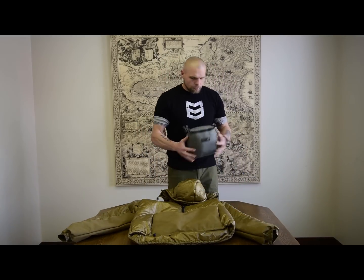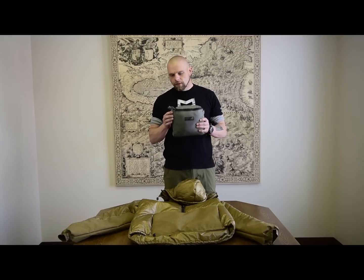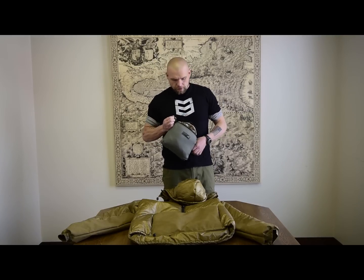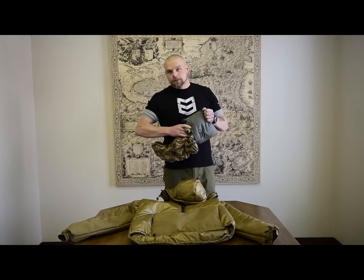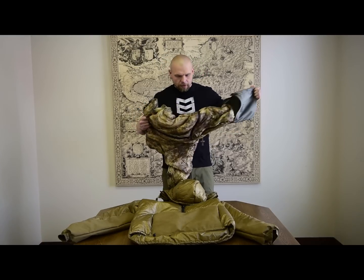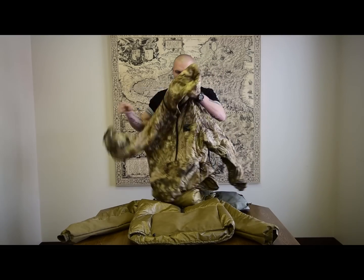As far as how much it compresses, I said yesterday that a large would compress into a large belt pouch, and it did — it took a little bit of stuffing, but we did get it into a large belt pouch. That is about as compressed as you're going to get it without some strings attached.